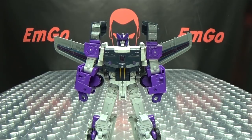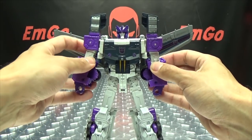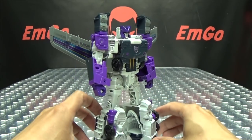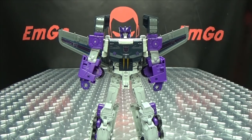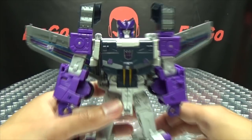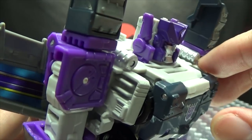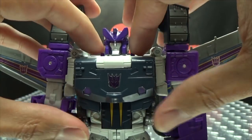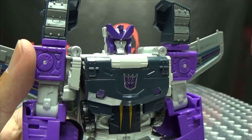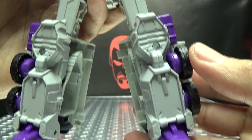I definitely like this robot mode — the mold works better for him as the character is intended to be. It didn't really work for Prime, but it definitely works better for Octone. He does also have the little flip-up gimmick — if you push down on his stomach, little side bits come up. They are the same side bits as on Prime, and I don't like the way that looks, so those are just going to stay down. You can see the Decepticon symbol sticker on his chest, and there's some new detailing up here for the shoulders, plus the new wings.